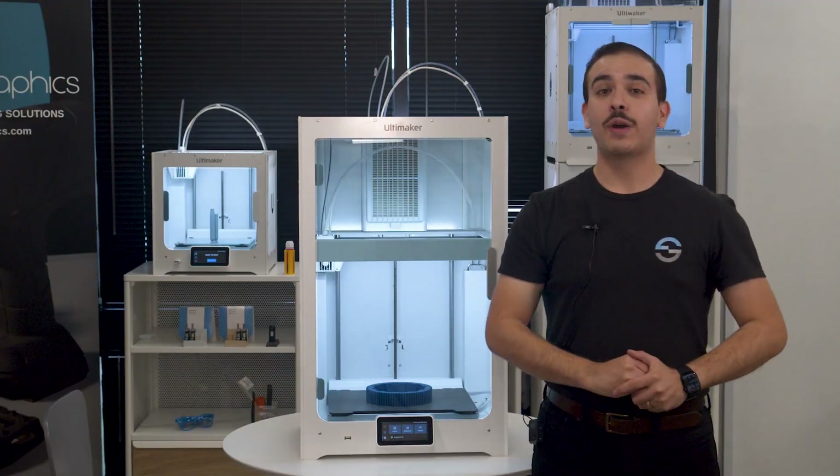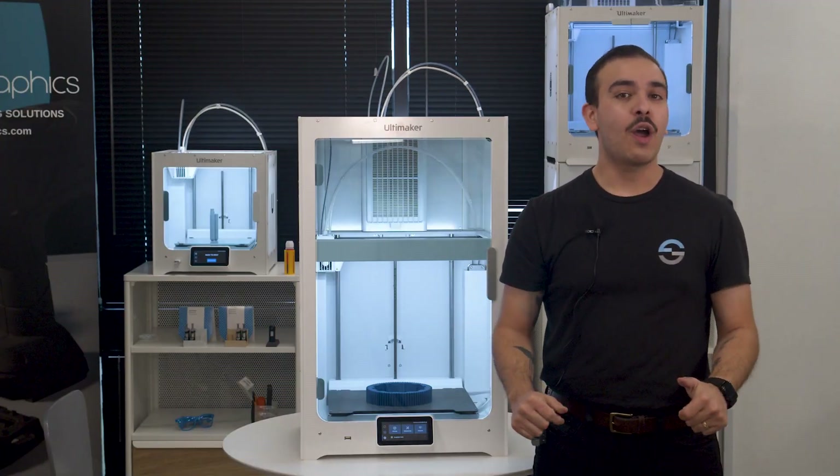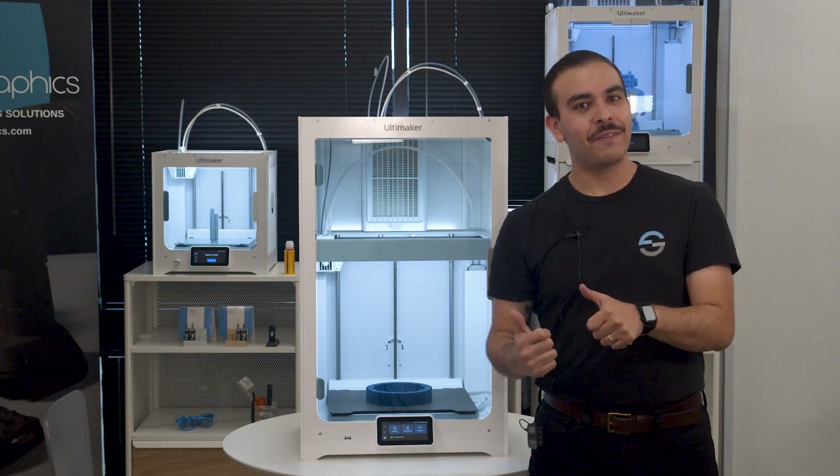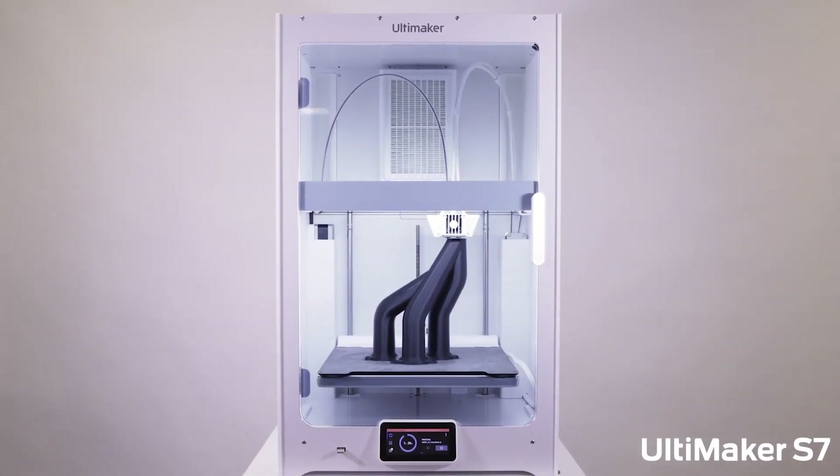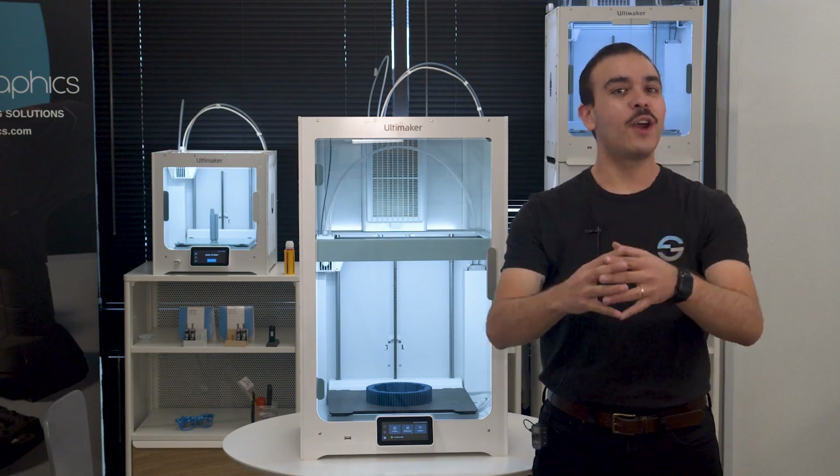Hey everyone, this is Jason here at Source Graphics and today we're going to be talking all about the Ultimaker S7, Ultimaker's latest 3D printer. We're going to be going into the specs, what's new, and everything you need to know.